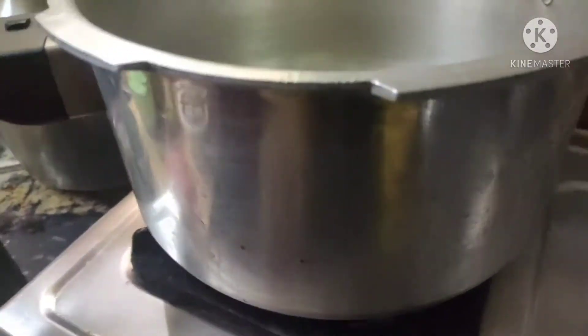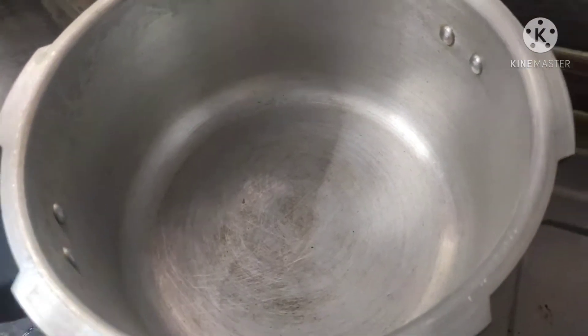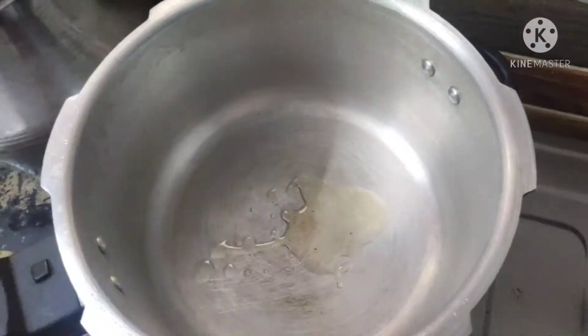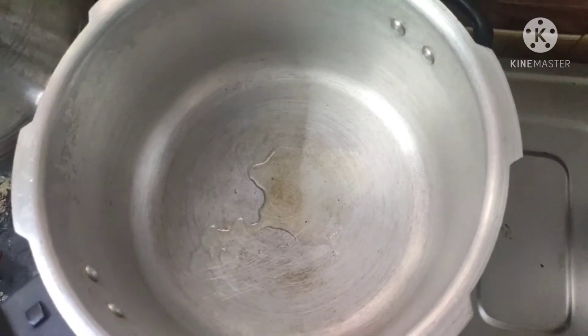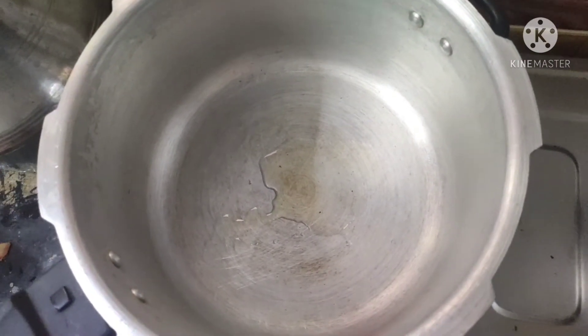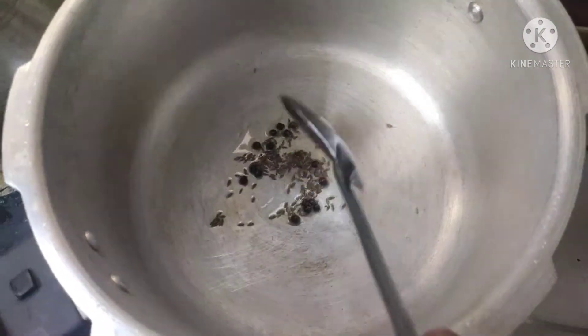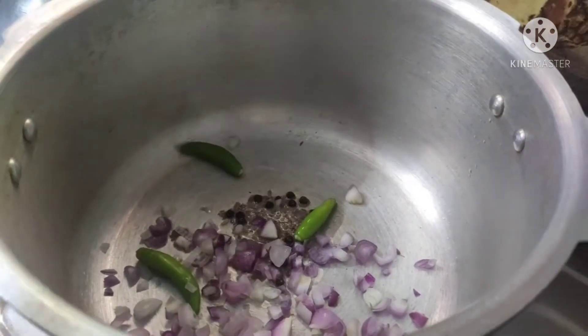We will put this chicken soup in the cooker. Put rice bran oil in the cooker — add 2 spoons of rice bran oil. Add a pinch of cumin (zeera). Add 3 portions of ginger garlic paste.